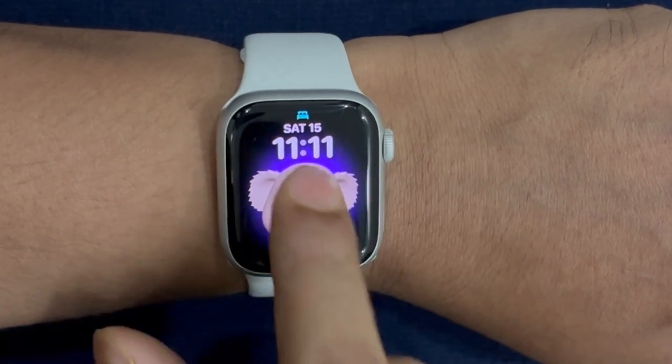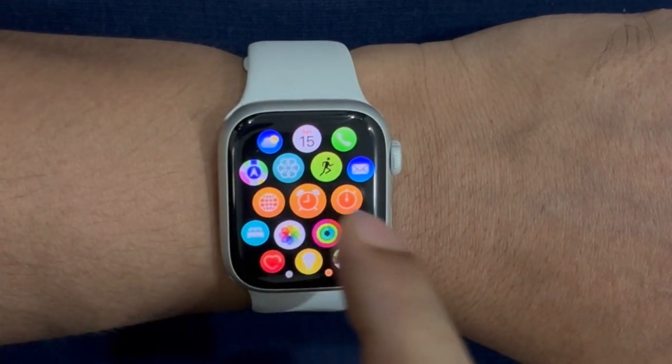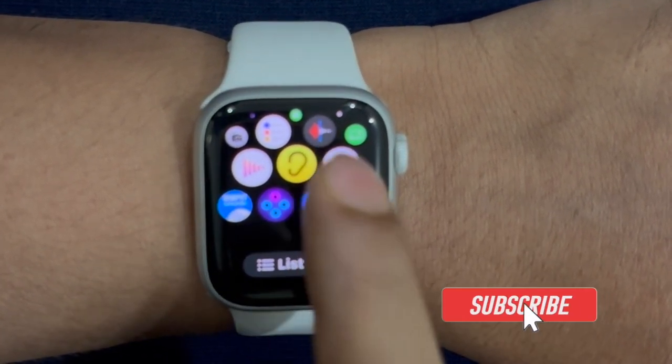WatchOS comes with a lot of pretty neat tricks up its sleeve, and one of my favorite ones is the ability to hide apps on Apple Watch. This is exactly what you need to keep unwanted apps at a fair distance so that the watch screen doesn't look cluttered.